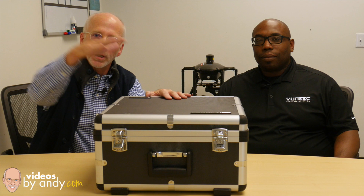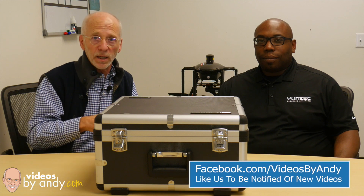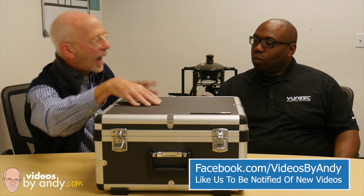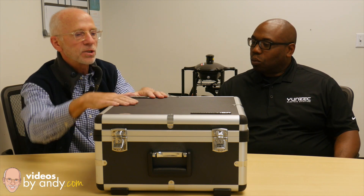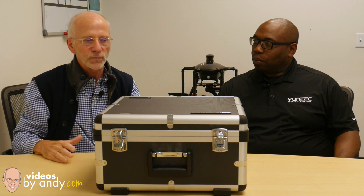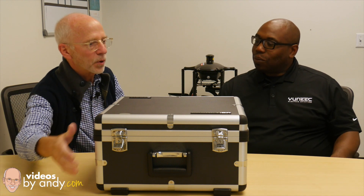We've already gone through a number of segments today, and if you haven't seen them yet, go to my YouTube channel, go to VideosByAndy, go to Facebook.com/VideosByAndy. This is something that I saw at InterDrone, and I think we're going to get shipping and pricing details on it. This is a large box — smaller than Typhoon, bigger than the box for the SteadyGrip. And I'm going to go ahead and tell them, let's not tease people.